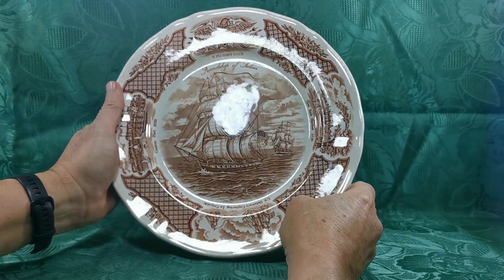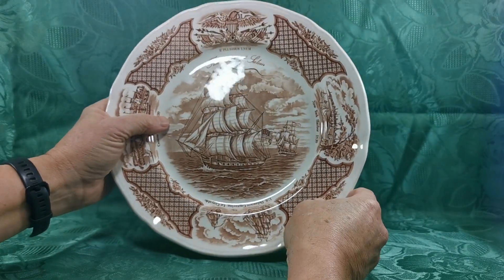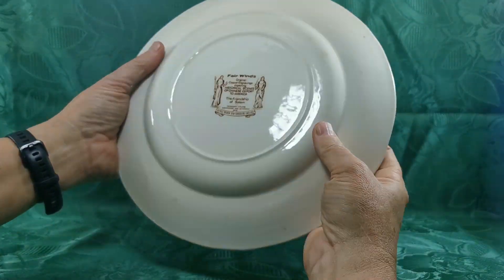Brown and white transferware — just look at the glaze reflection on that. It is as new, and we haven't just got one of these, we've got six of them, all in this fantastic condition.